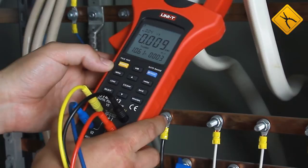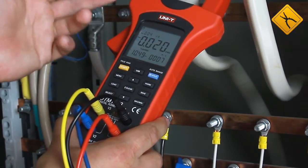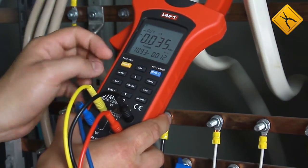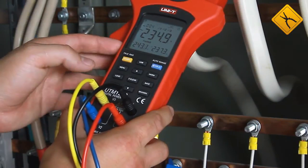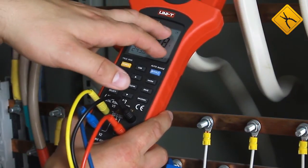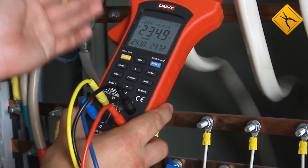Now the clamp meter operates in the active energy meter mode, showing the time, power, and energy in kWh. The next mode shows all three voltages, and with the arrow indicator we can determine the phase sequence. In our case it is correct.